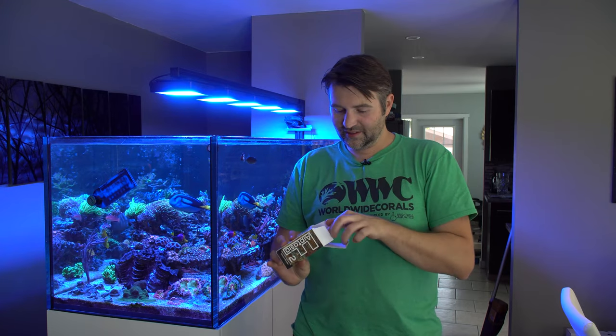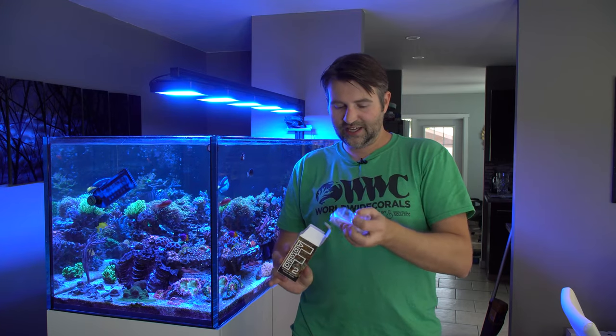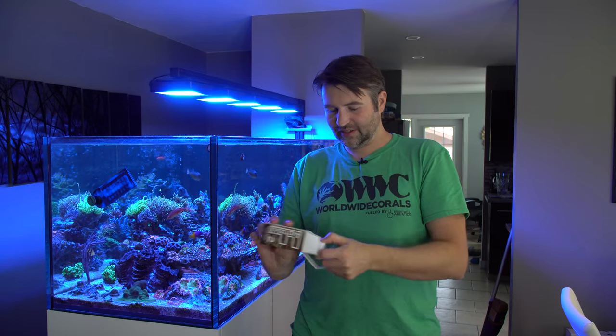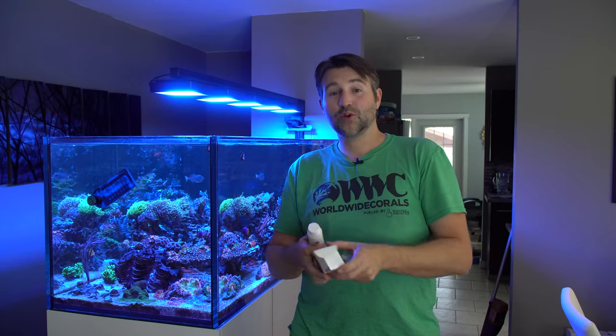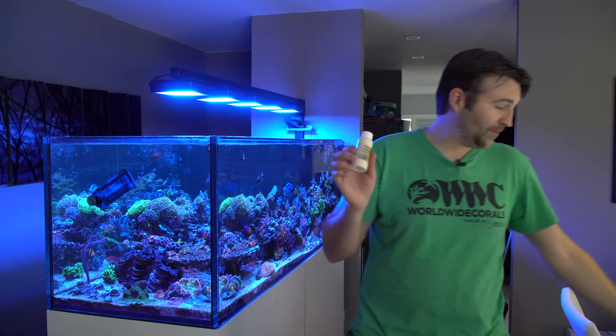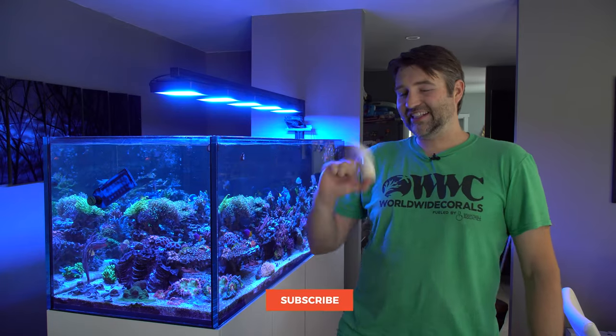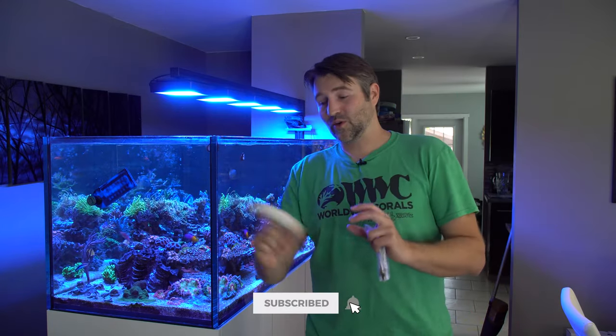A couple of things to note: when you first get it you'll notice there's a popsicle stick and a little syringe with a couple of different tips. It is important to shake this really, really well — shake it for a good minute or more. The stuff is very thick and it definitely separates, so you need a lot of shaking to get it properly mixed in order for it to work well.